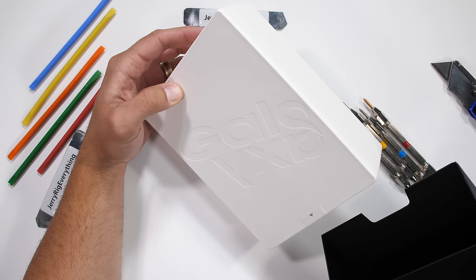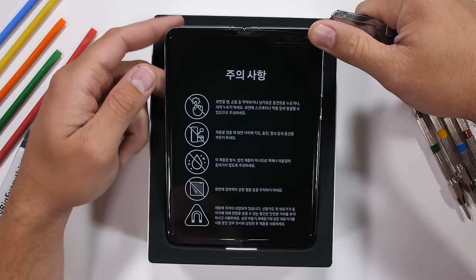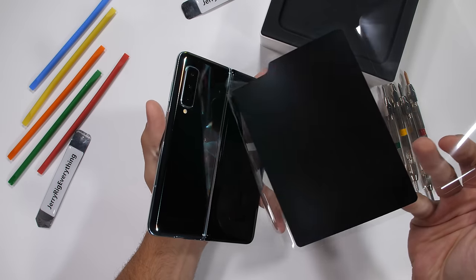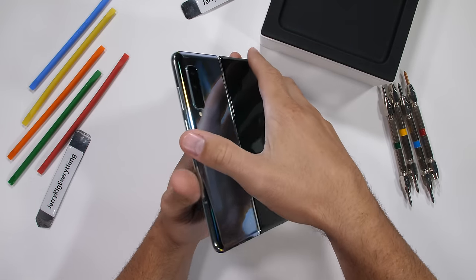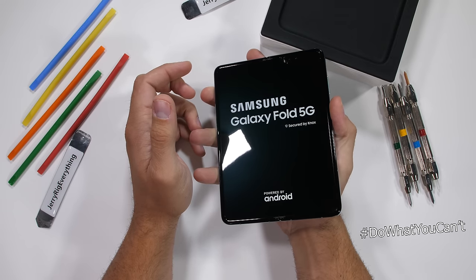This is a brand new sealed retail Korean version of the Galaxy Fold version 2, since version 1 never quite made it to public market. Maybe if we bend this fold backwards far enough in the wrong direction, we can snap it into two phones instead of just one. You never know unless you try. Let's get started.